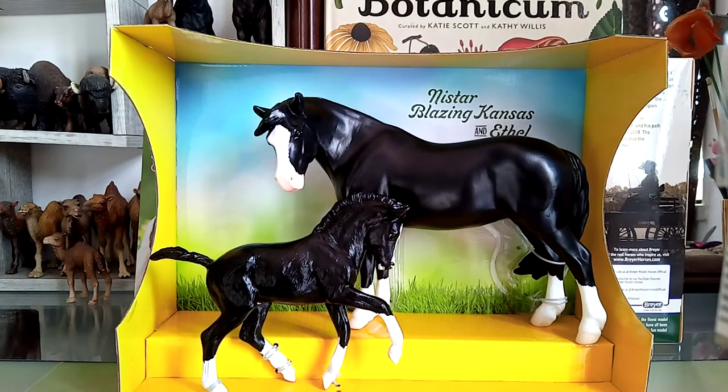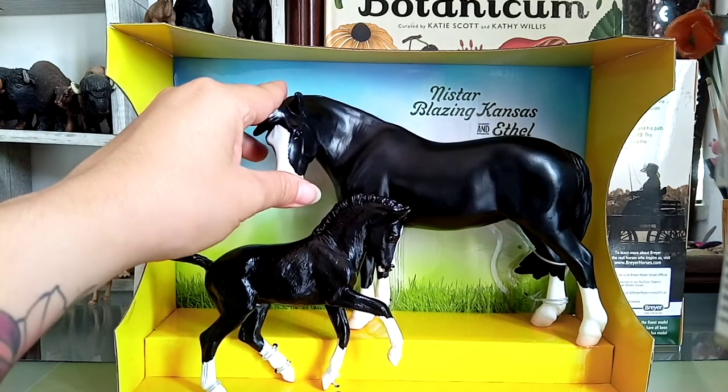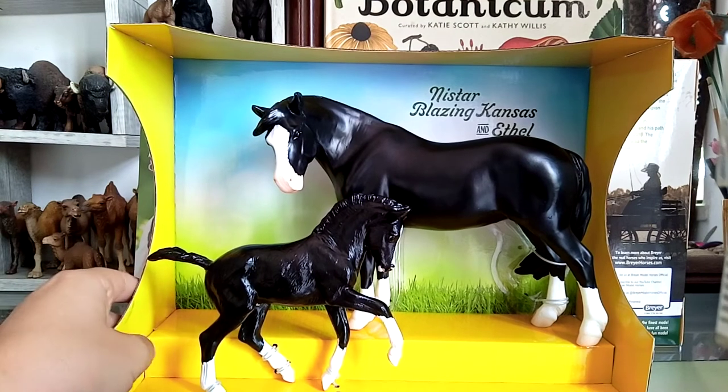So here they are outside the box. This Mare Mould was released later last year and this is one of Briar's 2022 releases. The first time this mould was released was with a Palomino coat. Now this regular run comes with a black coat.